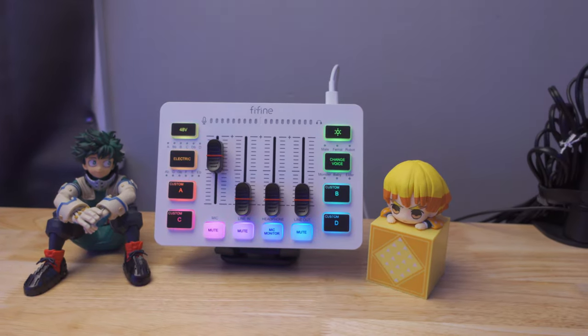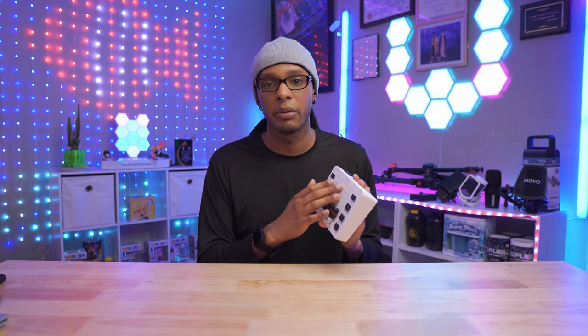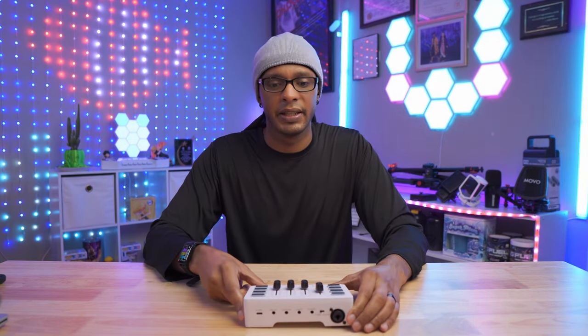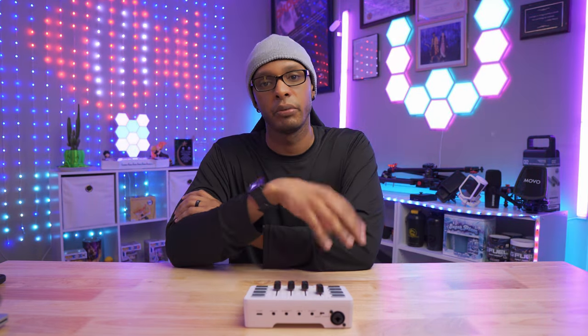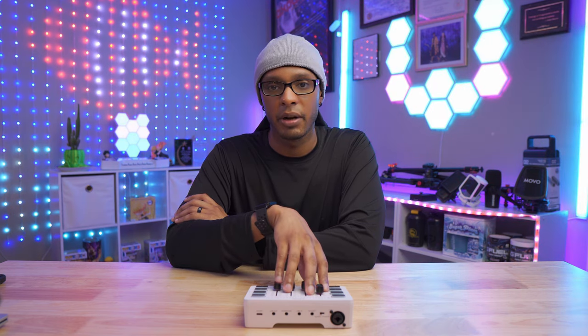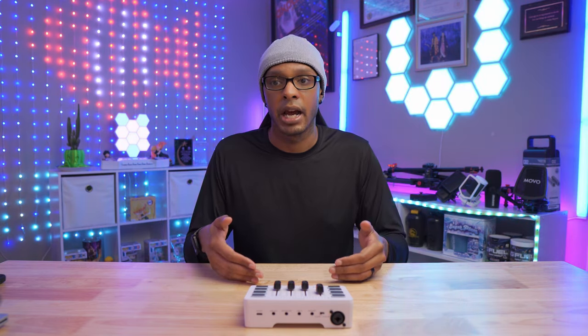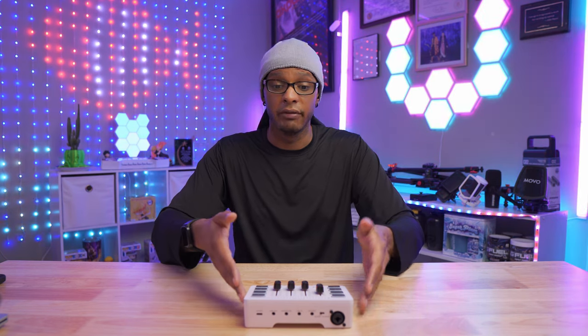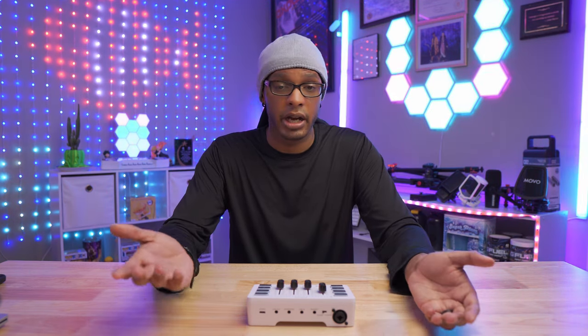The RGB looks fantastic, especially on the white version — that's just my personal aesthetic taste. I'm glad Fine Fine keeps up with this because a lot of their products aren't just generic black — they have many color options across microphones, headsets, and more. My main gripe is that I wish the faders could be remapped rather than being fixed to individual channels. I understand why they did this at this price point, especially with no companion software. They made it generic so it could accommodate more people who are just starting out.